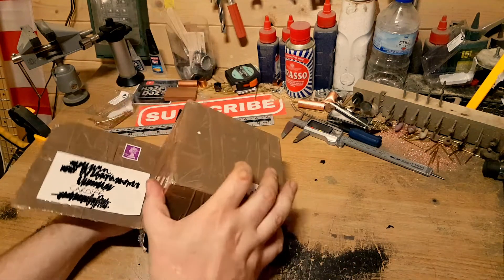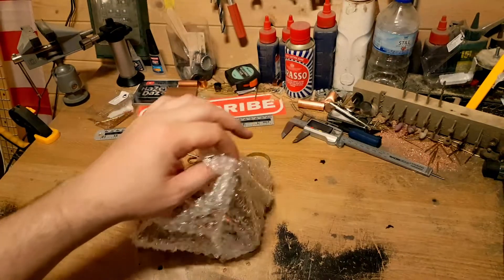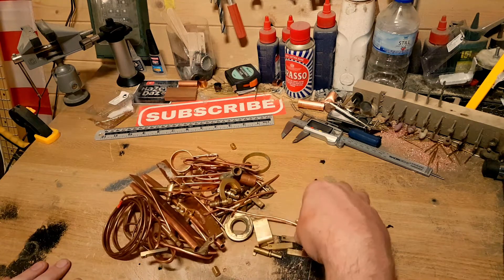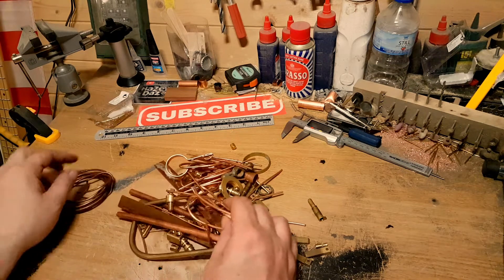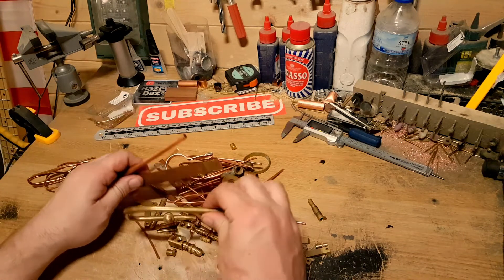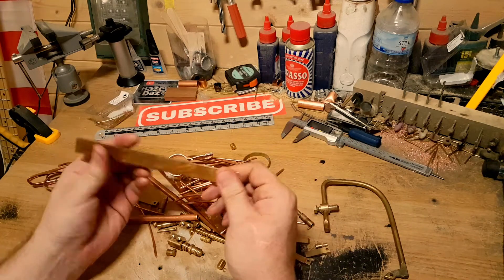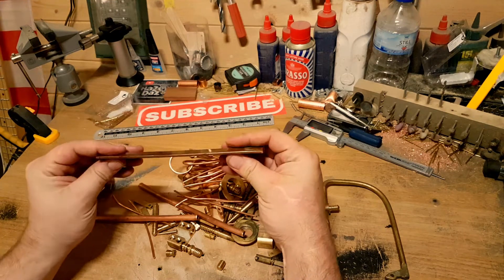I'm just going to tip it out now. To the untrained eye that looks like a pile of crap, but to me this is treasure — this is real treasure. I know he said he was keeping things in fours, so let's have a little dig through and see what we've got. That copper plate is very handy — trying to get that was a nightmare. Look at that, nice.